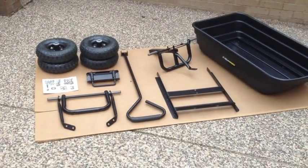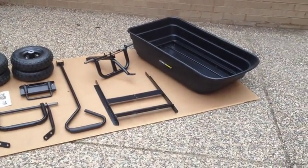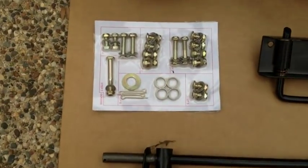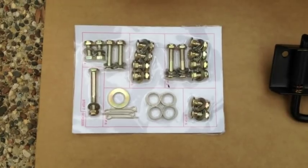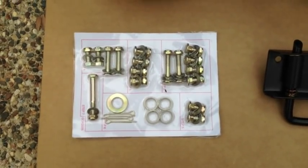Open the carton and lay out all of the components for assembly. Locate the assembly hardware pack. Notice that all of the hardware on the pack is clearly labeled for each step in the manual.